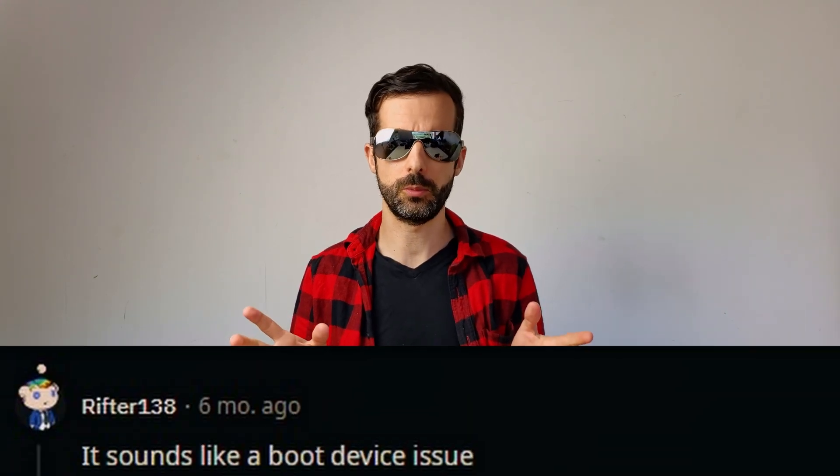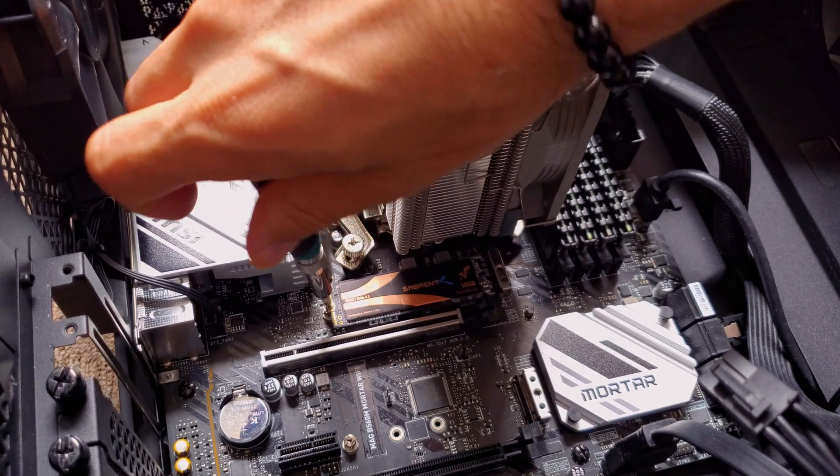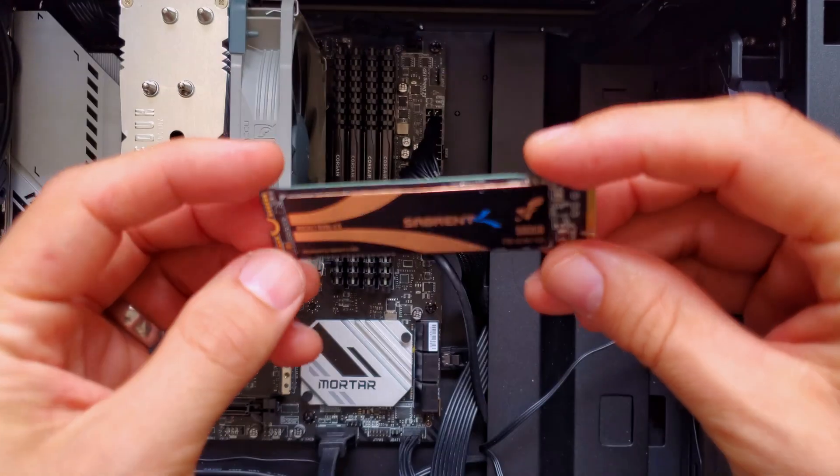So I changed the PCIe slot just to try. Nothing happened. Until I went to Reddit and asked about the white dash. Somebody said it's a problem with the boot device. So the only thing I hadn't done was remove the Sabrent — the drive where my OS, Windows 10, was installed. I removed it and everything started working.